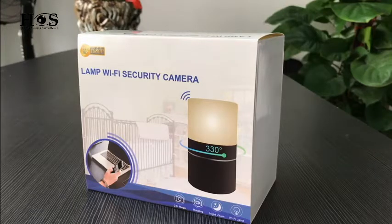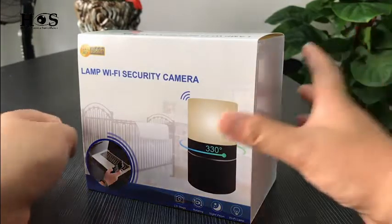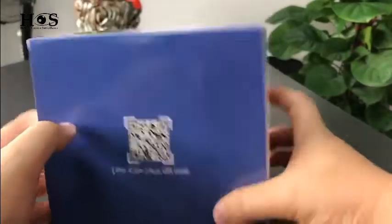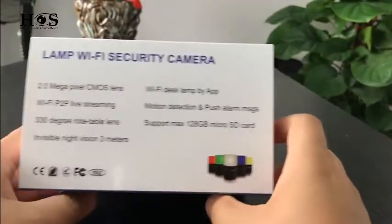Hi, here is the tutorial video of our NAMP Wi-Fi security camera. This is the color box. Okay, let's check the item.